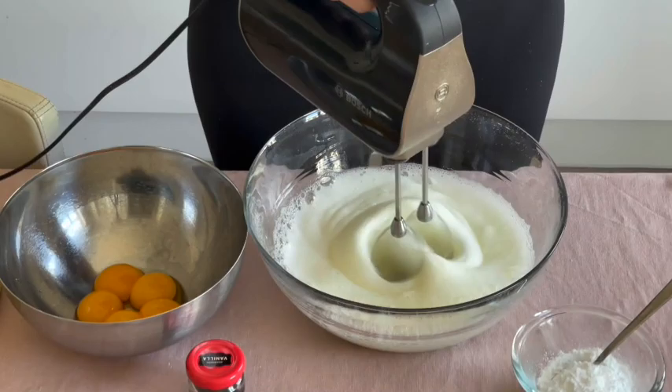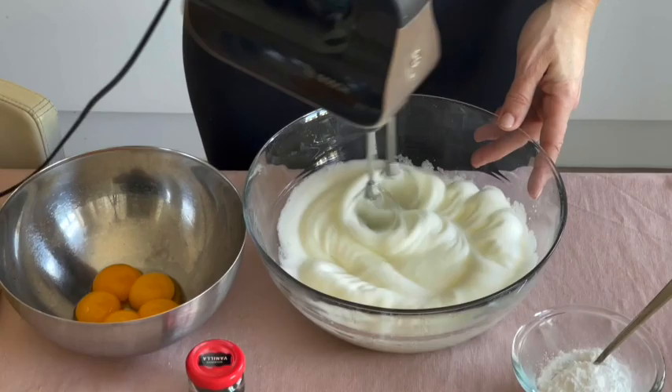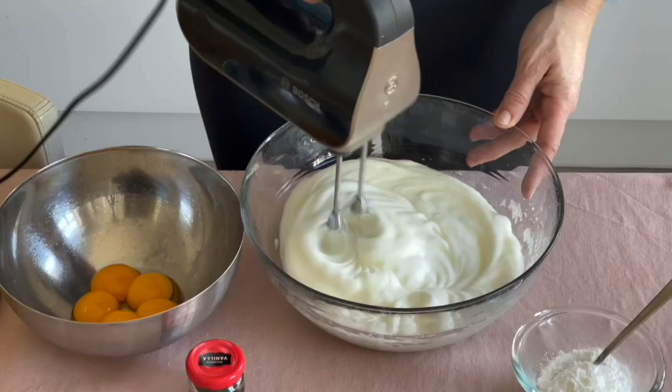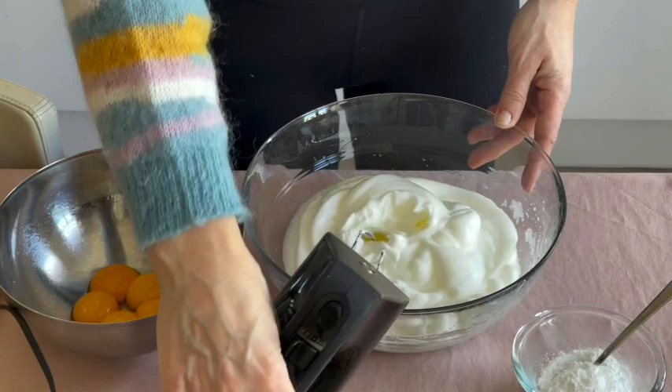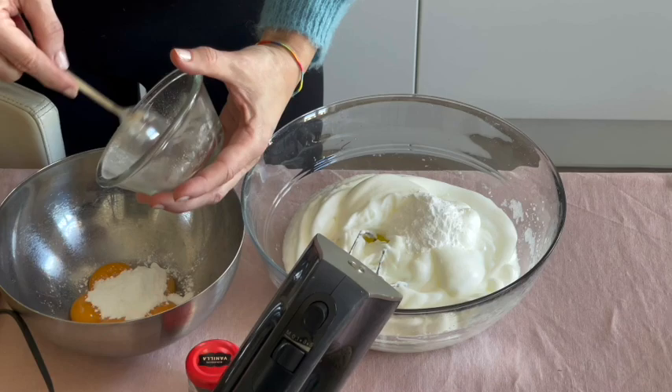Step two, which you are already watching on video, is to whip the whites very firmly. You should be able to turn the bowl upside down without the whites falling out — but be careful! Just before finishing, we will add two teaspoons of powdered erythritol to the whites and two teaspoons of powdered erythritol to the yolks.